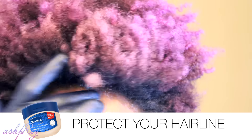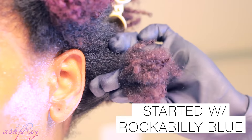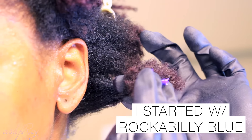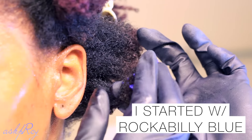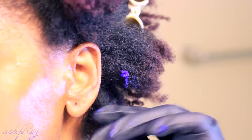Of course you want to protect your hairline when you're doing this. I actually sectioned my hair this time because I wanted to do a different colorway using three different colors. I started with the Rockabilly Blue and began applying that to the back of my hair, detangling as I went.